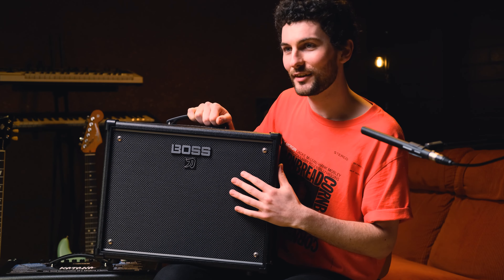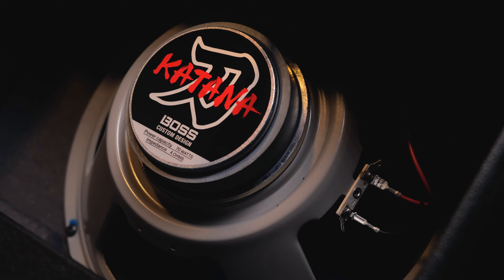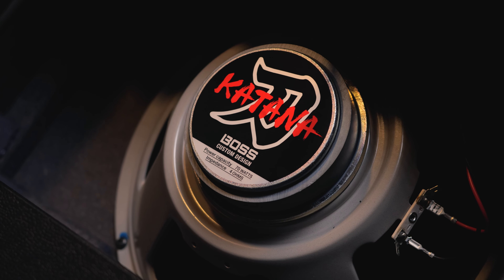Aesthetically, the EX has a grey grill cloth whereas the 50 has a black. And there's also a new improved speaker in the EX, which I really loved. I feel it just had a lot more of a tighter feel, a lot more detail, and was much more fun to play through.